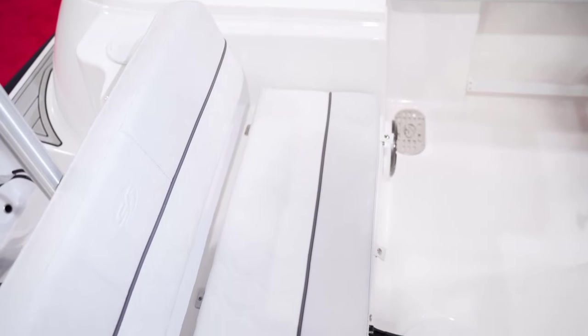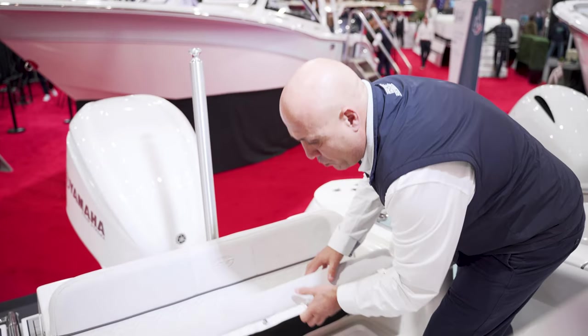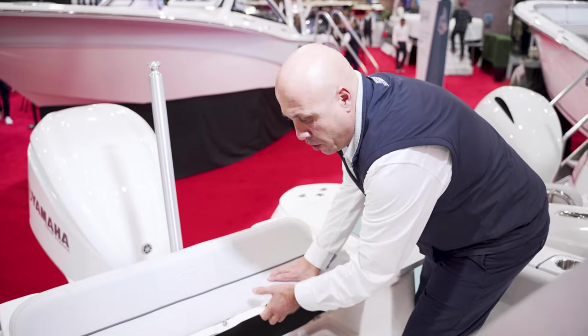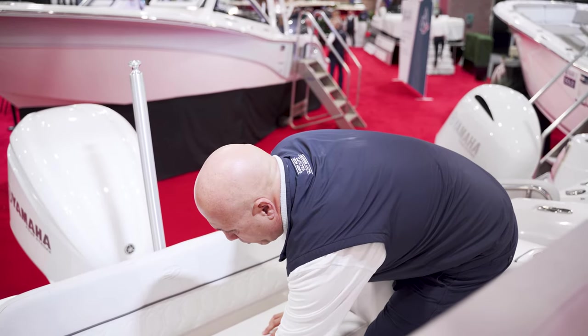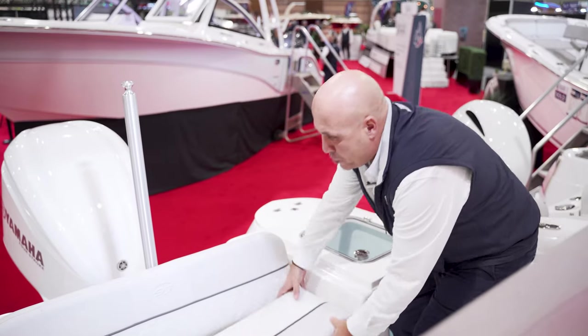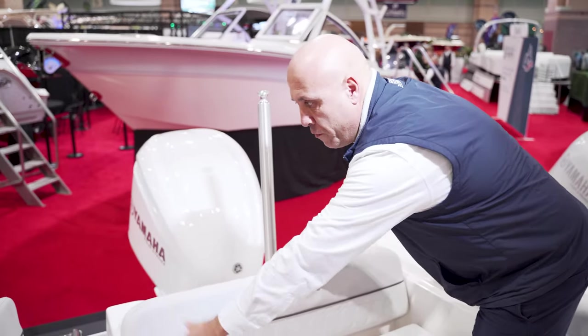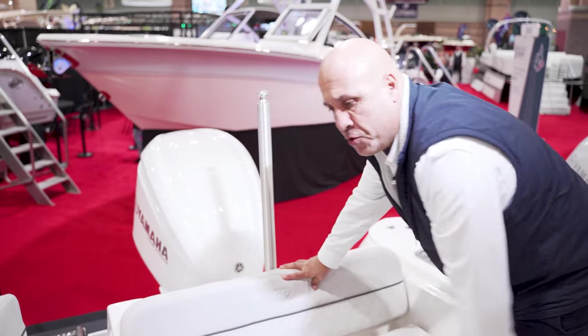Sea Fox has a see-through pressurized live well that's backlit. Under here you can use this for either storage or a live well for your fish. The cushions are removable for days when you want to do fishing — just put everything away. We have a fill-in cushion, and the backrest will come forward on the door, creating beam-to-beam seating.